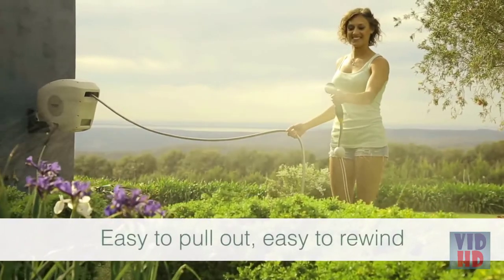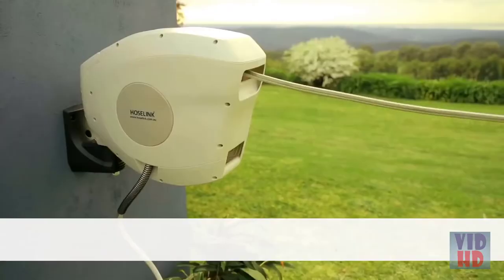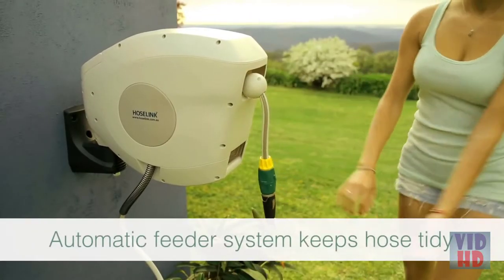What I'm able to say to them is that today you've been able to solve a lifetime problem. The HoseLink hose reel has been designed for Australian conditions. It's tough, robust, and it'll last a long time. There's nothing else out there that comes close to our hose reels in terms of the quality.